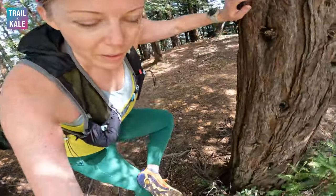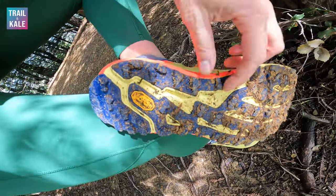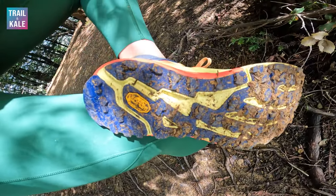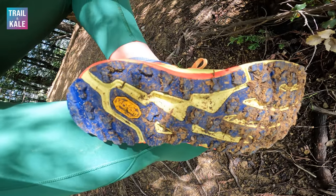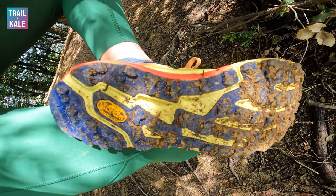The last feature I want to call out before we get into what I like and maybe don't like so much about these trail running shoes is the outsole. The outsole on the Timp 5 is Vibram Mega Grip. You can see here some really good lugs that I've been getting dirty on these trails out here — very, very confidence building, and I'll get into that when I talk about what I like about these shoes.